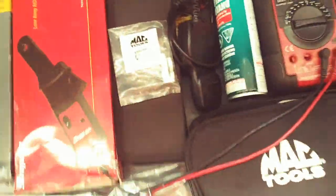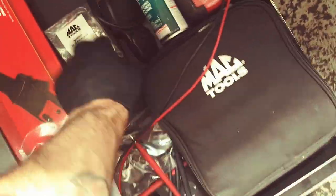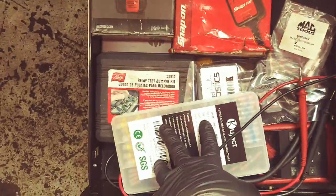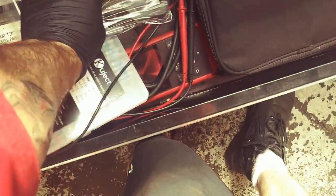Then we get to my favorite drawer — my electrical drawer. DVOMs, low and high amp power probes. I'll be honest, I forgot what's even in there. We got relay testers. New jar head diagnostics. Lead hook. Keeping everything organized. Very cool.